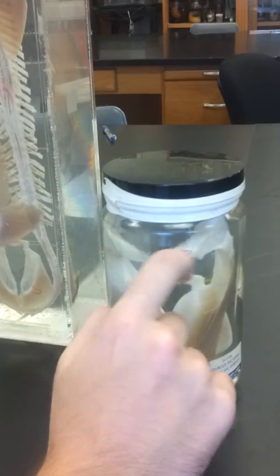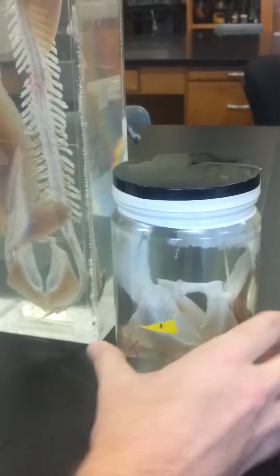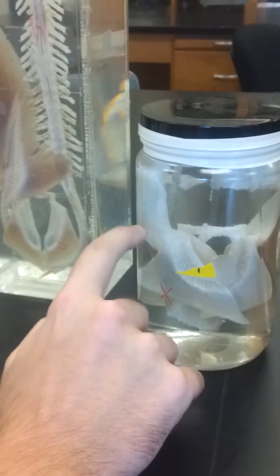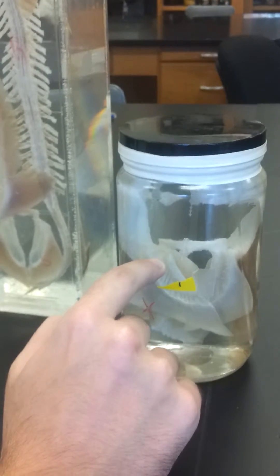This is the scapula coracoid bar, which connects the two pectoral fins and the pectoral girdle. And here is the pelvic girdle — you can see that it has an attachment because it's not directly attached to the vertebral column.